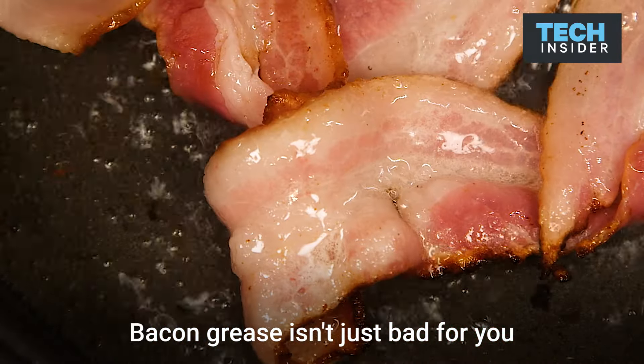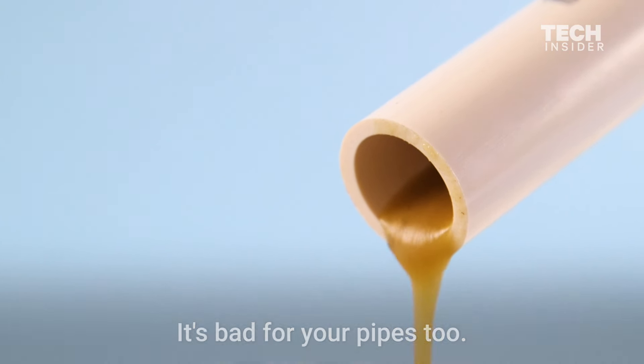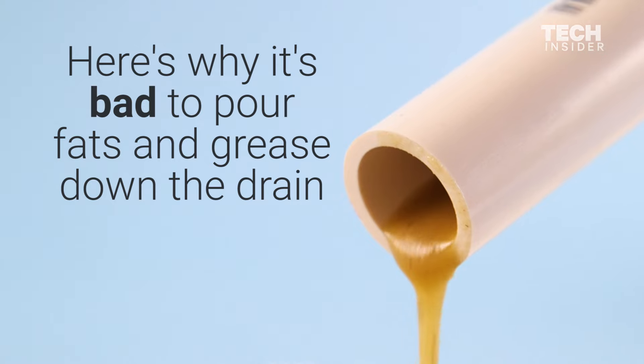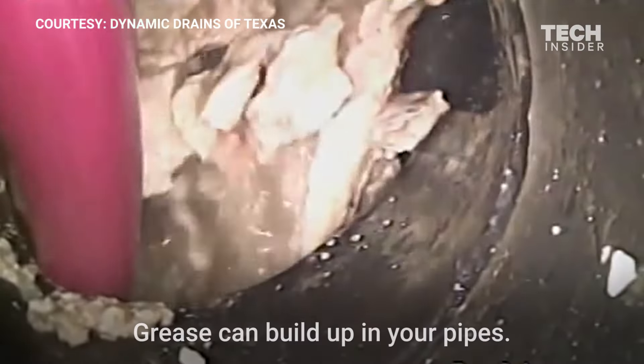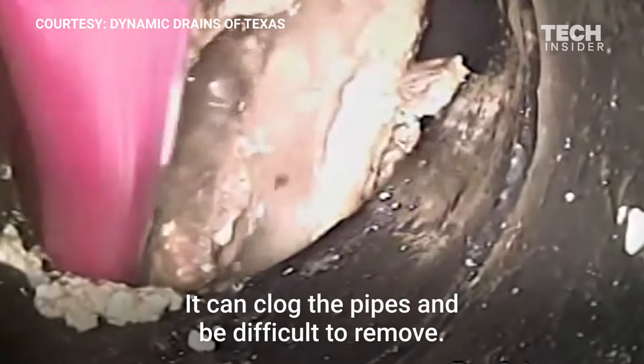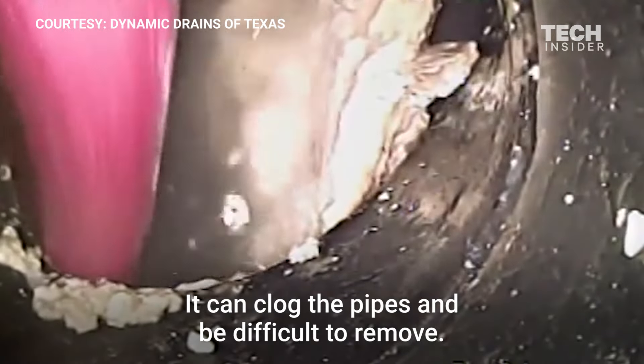Bacon grease isn't just bad for you, it's bad for your pipes too. Grease can build up in your pipes, clog them, and be difficult to remove.